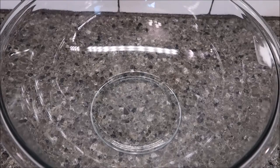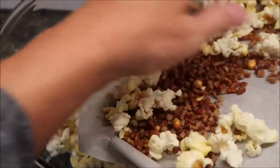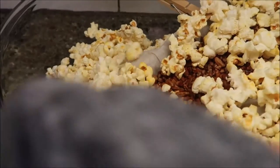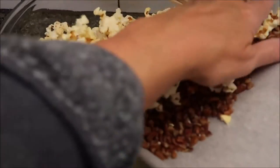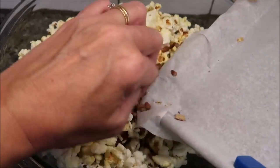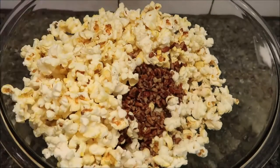I'm going to deviate from the directions, because the recipe said to put the popcorn on the baking sheet first — and you saw what happened, all the nuts went to the bottom. So I'm going to pour my popcorn and nut mixture back into the bowl. That's the thing about recipes, and that's why I tell you all: don't be afraid to write in your recipe books. Even though this is Southern Living magazine, I will write modifications right in the magazine.